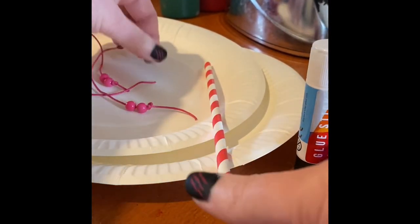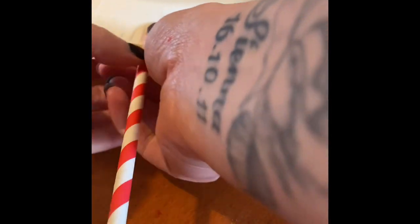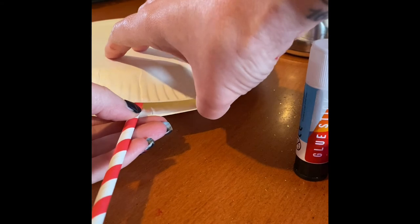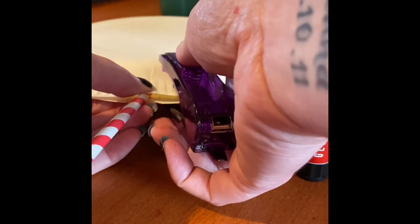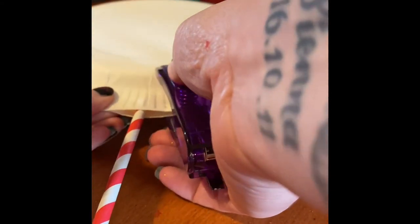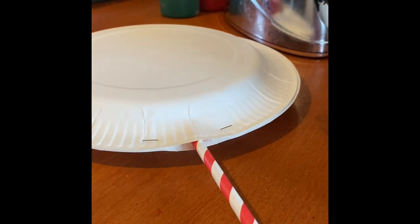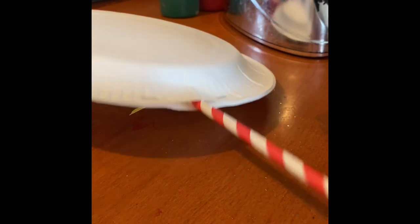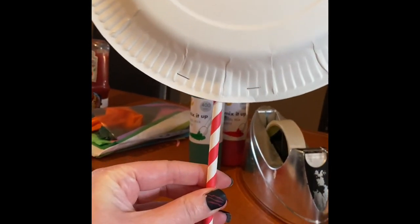This one is really simple. I'm just going to get my two paper plates and my lollipop stick, pop the lollipop stick in, and then pop the paper plates together. What I'm going to do is staple this bit to make sure they stay together. You could use a hot glue gun — glue doesn't tend to work very well with these because the plates are coated in something shiny.